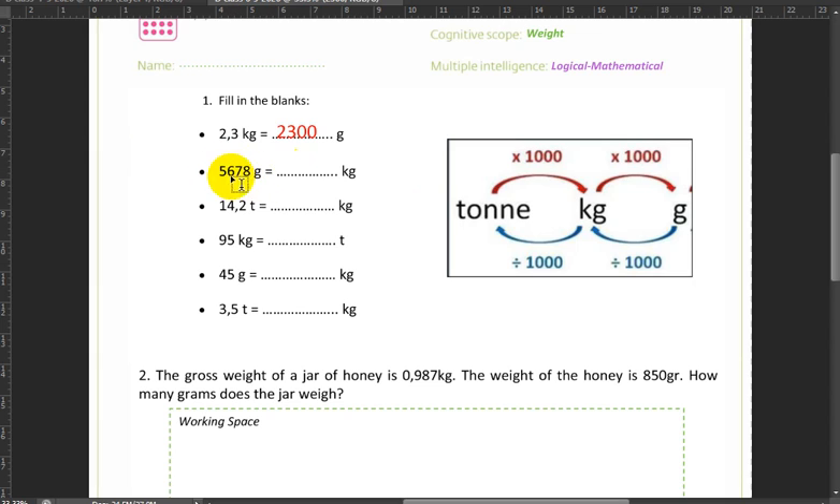Next we need to go from 5,678 grams into kilograms, so we need to divide by 1,000, which gives us 5.678. Next, 14.2 tons into kilograms means we multiply by 1,000, so 14,200 kilograms. Next, 95 kilograms into tons means we divide by 1,000, which gives us 0.095 tons.